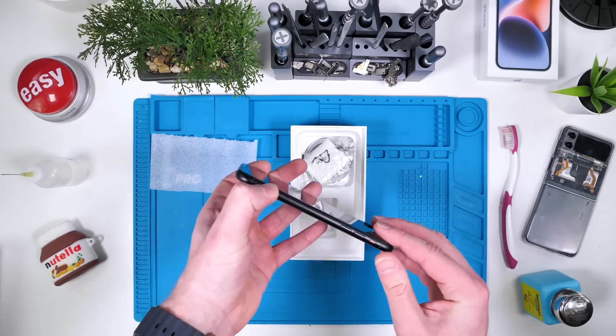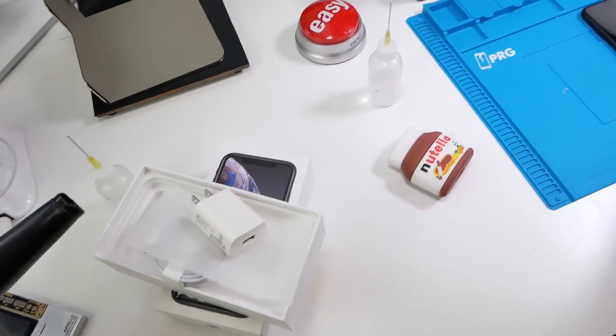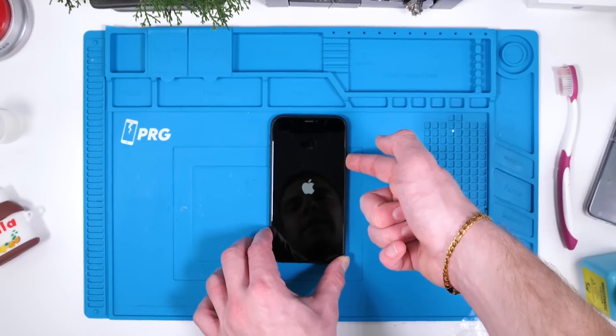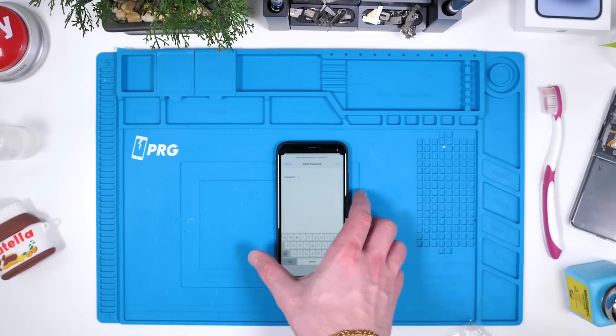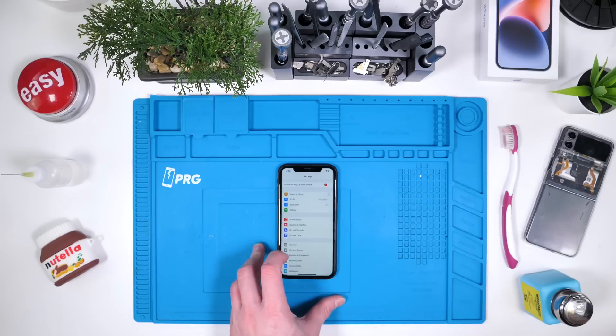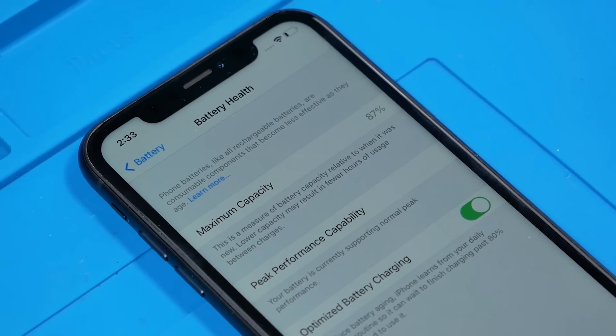It's likely that this phone has actually been opened before and repairs have been performed. We'll put everything aside and boot up the iPhone XR. It might be dead — oh, it's alive! The screen does actually appear to be Apple original, which is a pretty good sign so far. We'll check the battery health: 87%. That is not good.